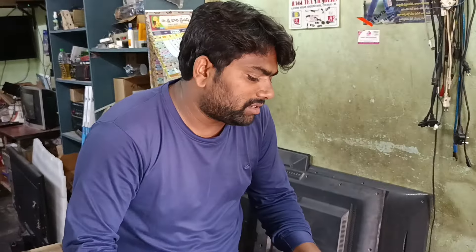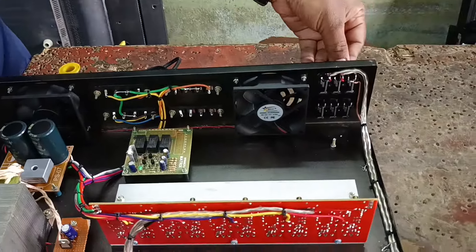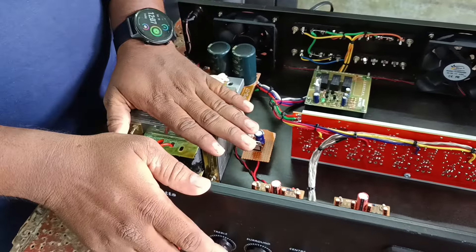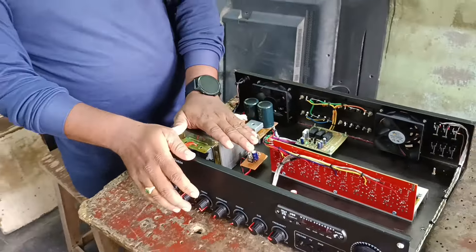This is the original signal. The input is opened — this is the case of the humming issues. This is the amplifier signal.